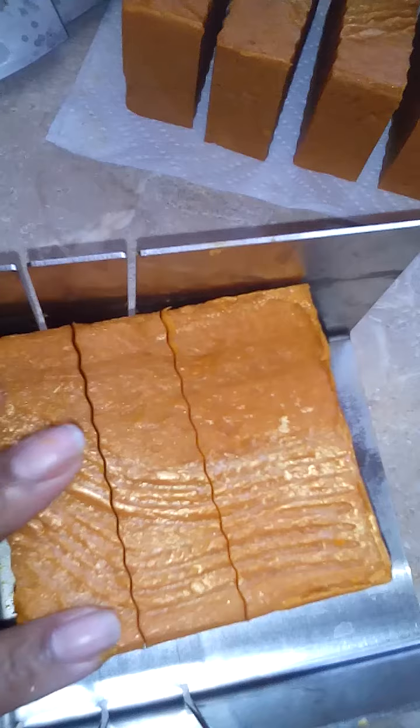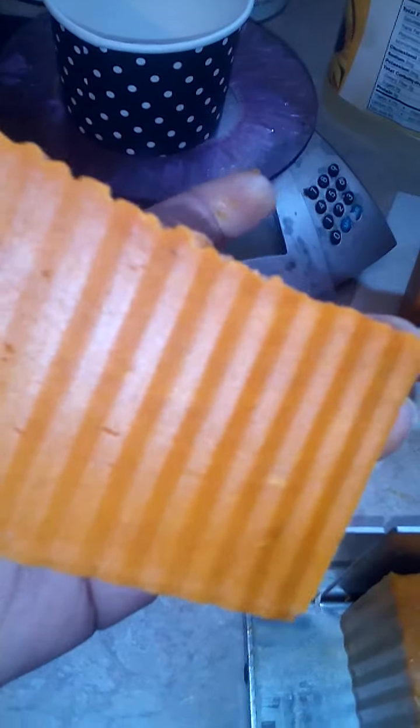I decided, because of the design I put on top, that I would use my crinkle cutter — and I'm glad I did because I like how it's looking.